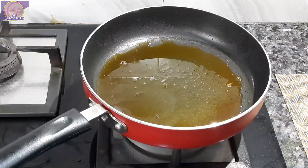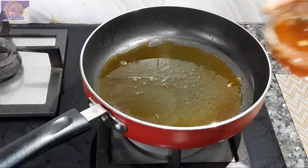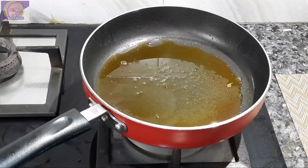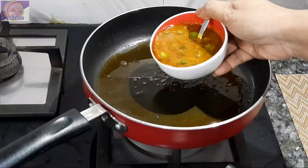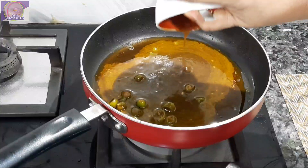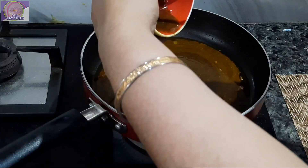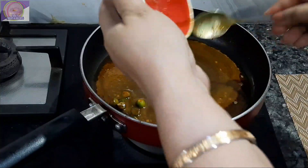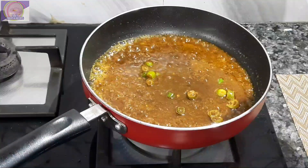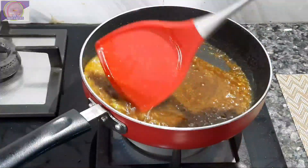I am going to work in the pan. The tamarind masala that I made, I am now adding it into the pan. After that I will lightly heat up the tamarind masala in the pan.